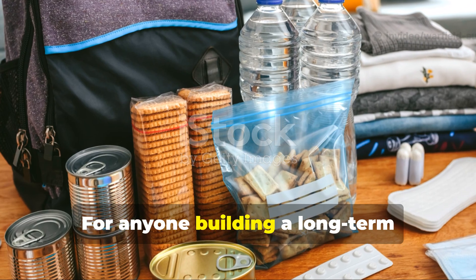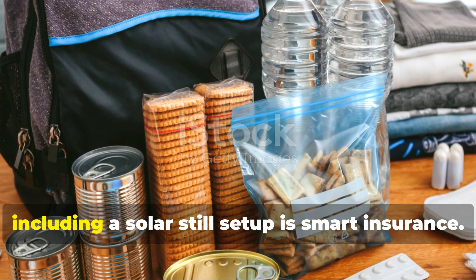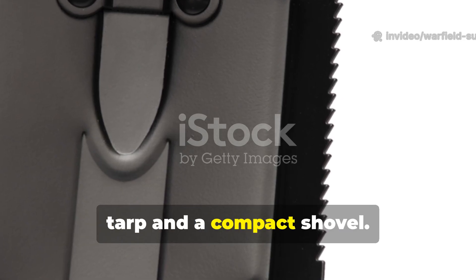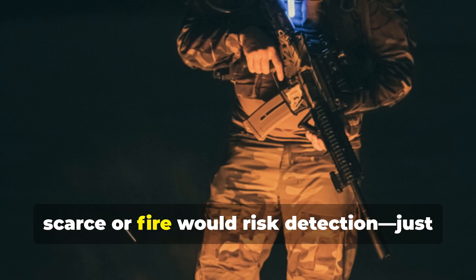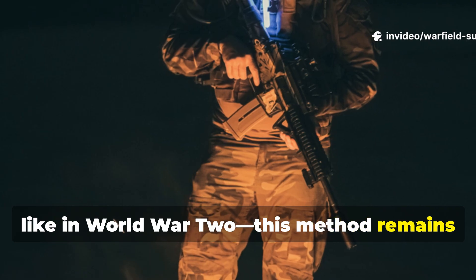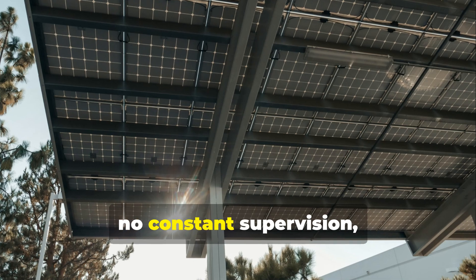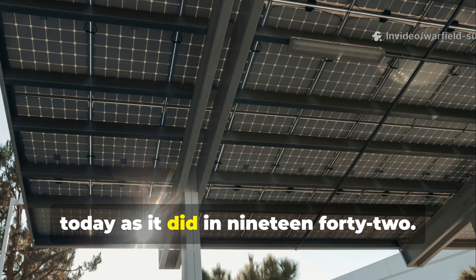For anyone building a long-term off-grid or emergency preparedness kit, including a solar still set-up is smart insurance. Pack a folded plastic sheet or survival tarp and a compact shovel. In environments where fuel sources are scarce or fire would risk detection — just like in World War II — this method remains one of the safest fallback purification systems. It requires no chemicals, no constant supervision, and it works using the same physical laws today as it did in 1942.